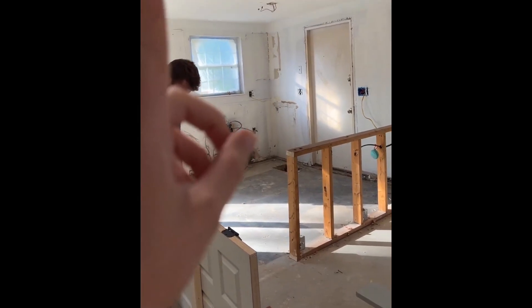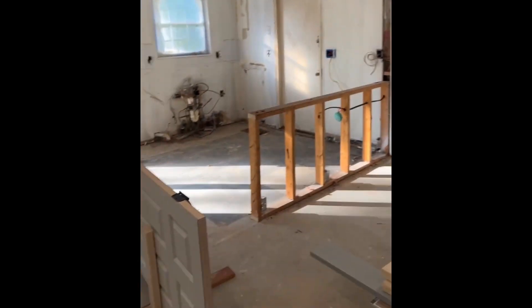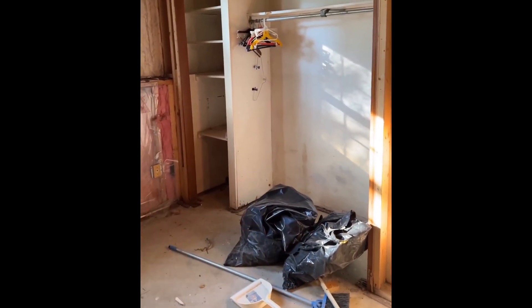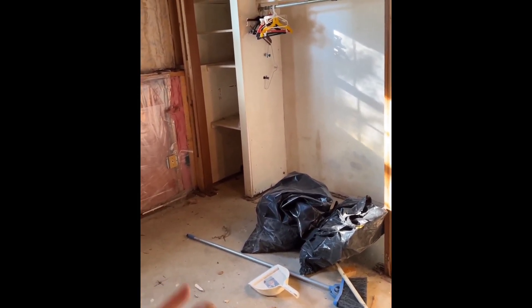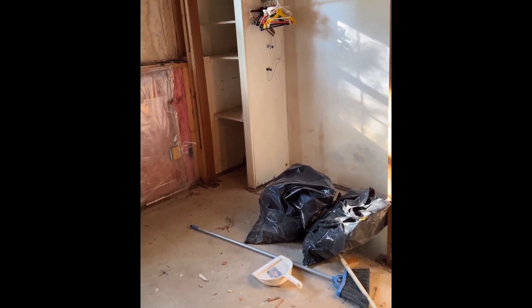Drywall is going up today now that electric is done, and then all of this is getting drywall down here — the ceiling and all of the walls. Originally we were going to do a built-in bar here, but we've decided the budget-friendly thing is to keep it a closet because storage space here is pretty limited, and that would be cheaper.